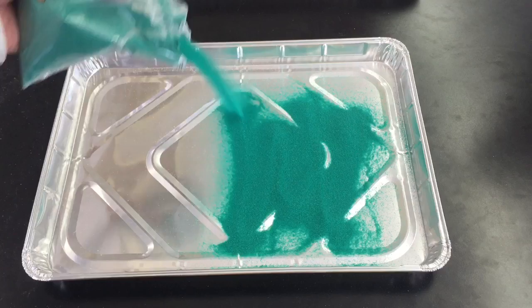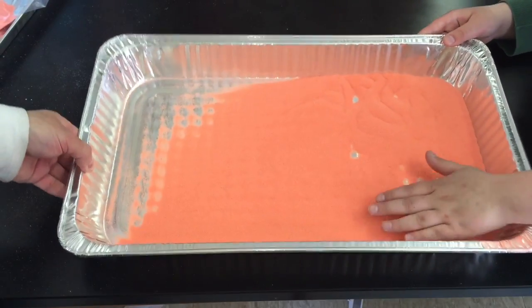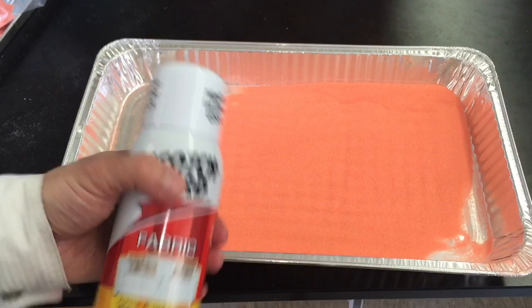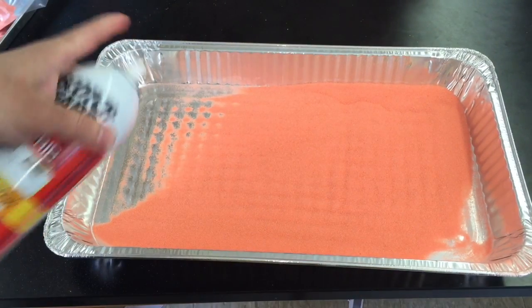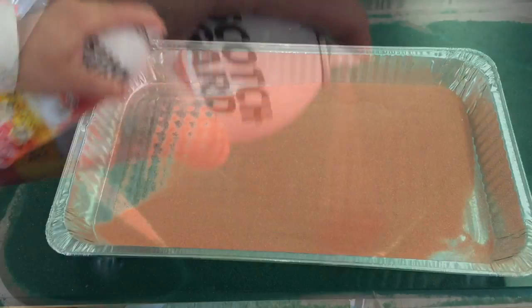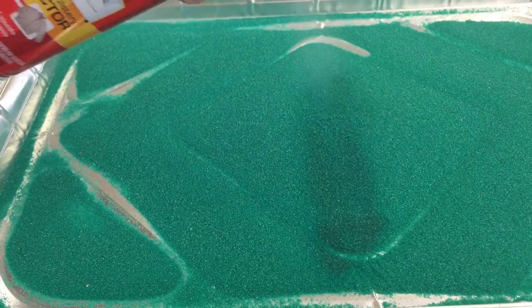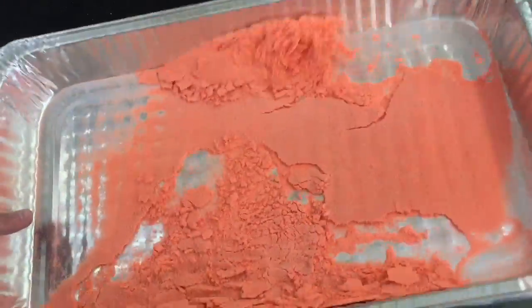Spread the sand out evenly in a metal tin. I got my sand at a craft store, but you could also buy it on Amazon, Walmart, or any craft store near you. Then, once the sand is even, take Scotch Guard or any other waterproof spray and spray it on evenly, making sure to coat all of the sand. Wait about five minutes.